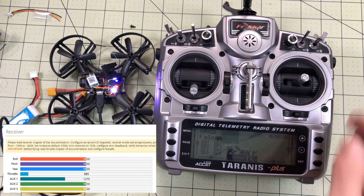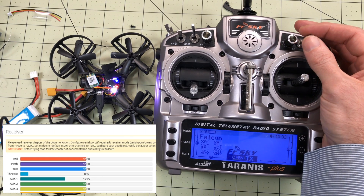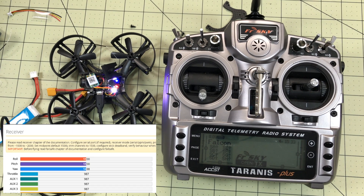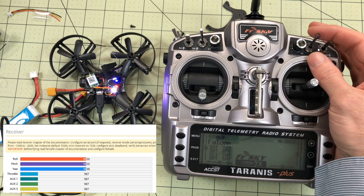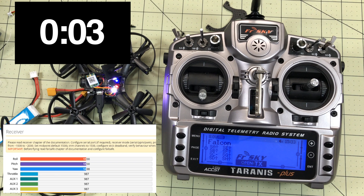So here we are in Betaflight. Everything looks normal. This switch is my beeper button — that's the one I've been using most of the time. It was already off, like it just hadn't received signal in Betaflight. Now everything just kind of figured out where the switches are. Now I'll flip my beeper button. This is AUX 3 and we'll time it since I made that switch.